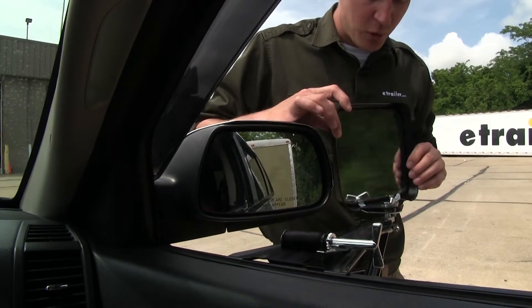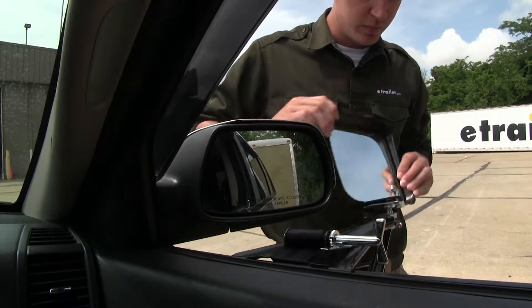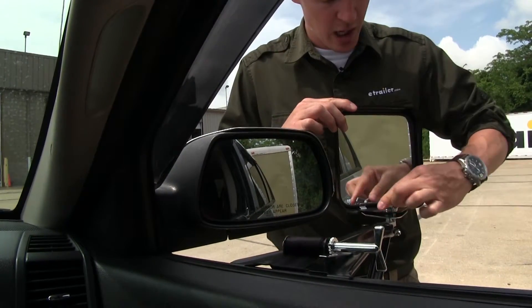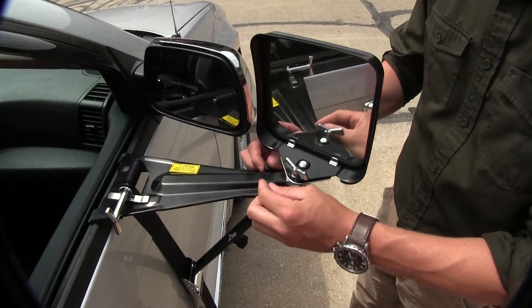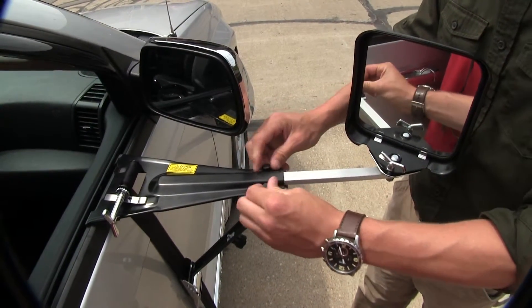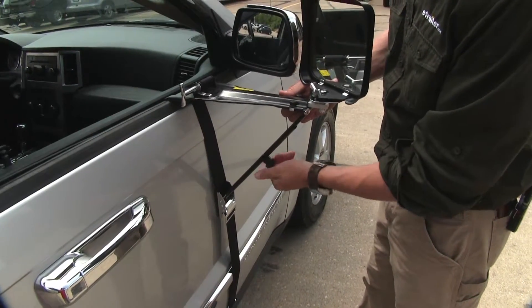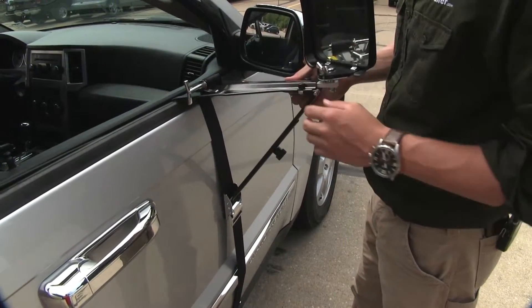The mirror can be rotated to the left or right and can be adjusted to any angle. Once we've got it set, just tighten up the wing nut, and by loosening up the two knobs here, we can extend the mirror out to better suit our towing needs. By loosening up the knob down here, it will allow us to adjust the height of the platform so we don't obstruct our factory mirror.